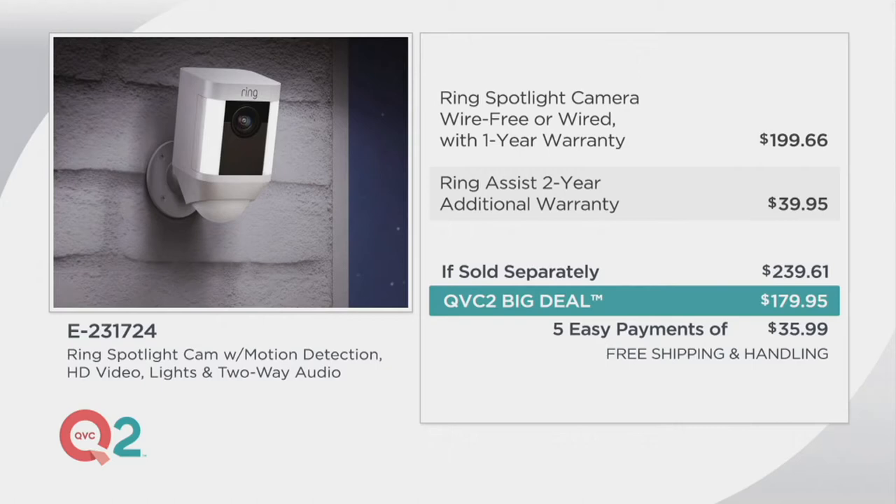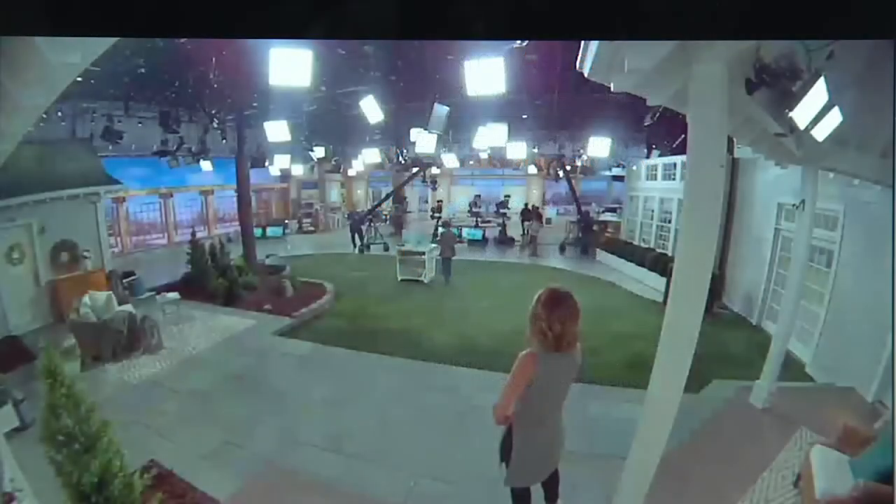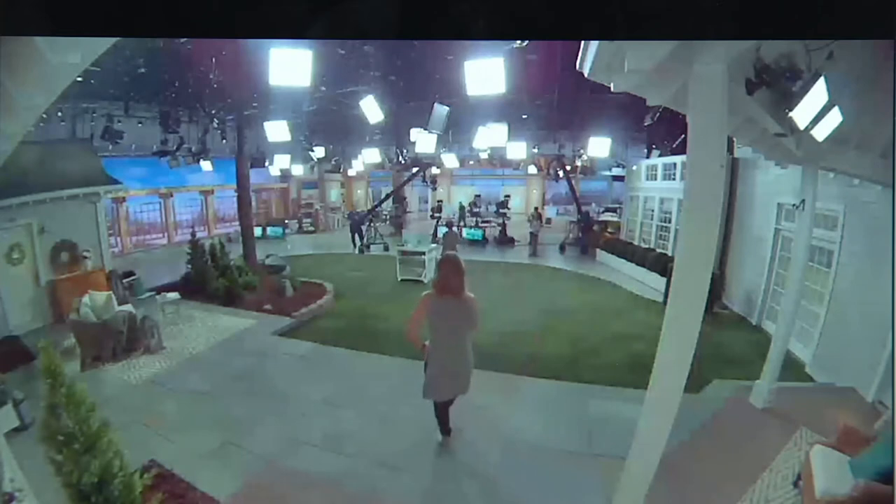Five easy payments of $35.99 a month. I was moving around here and it activated the camera. This is the Ring Assist for three years of coverage — the two-year extended warranty, so it includes a total of three years — plus incident protection, meaning if this gets broken or something happens to it, they will replace it for you, the VIP support hotline, and lifetime tool replacement. We're going to be going into all the bells and whistles throughout the next hour. Let me introduce you to Sarah Cotalesi, one of our lifestyle technology experts.